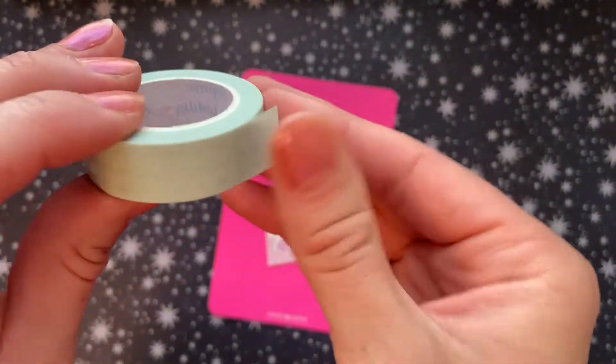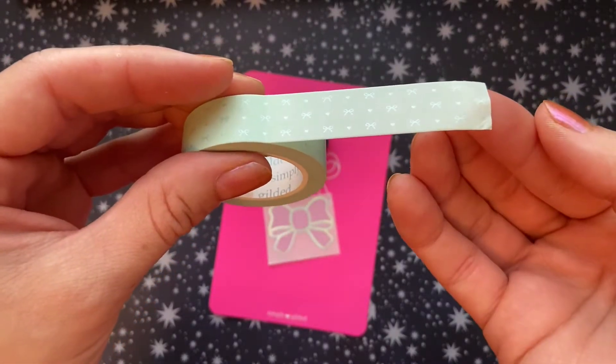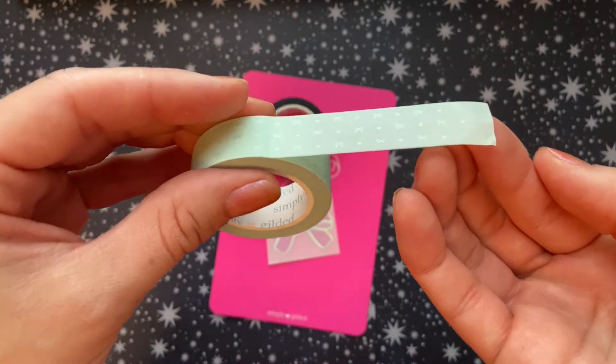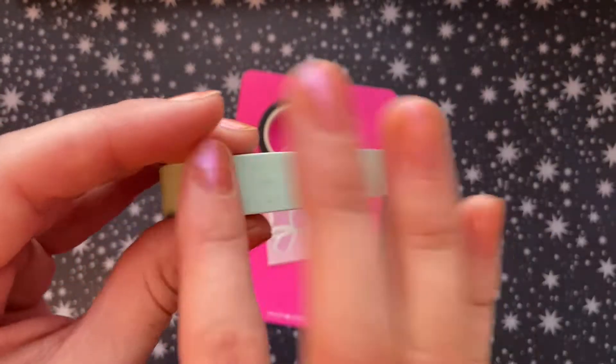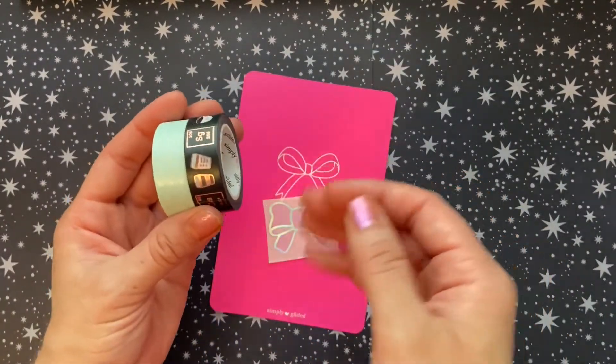And then I got this pearl green washi, which is very different from any other washi tapes that I own. It's got three rows of pearl green little bows and hearts — I think you can see it catching the light. So super cute, super excited to start pulling these into my spreads.